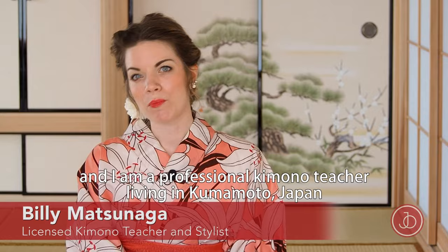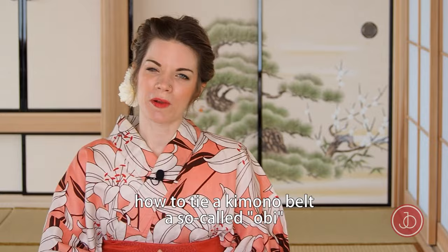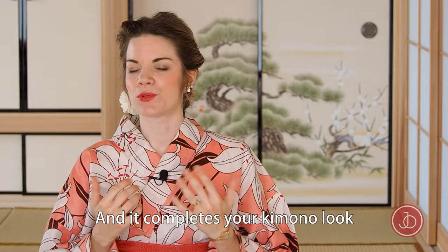Hi, welcome to Japan Objects. My name is Billy Matsunaga and I am a professional kimono teacher living in Komodo, Japan. In this video, I'm going to show you how to tie a kimono belt, a so-called obi, which is probably the most beautiful feature of a kimono, and it completes your kimono look.